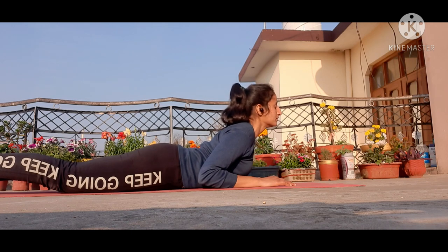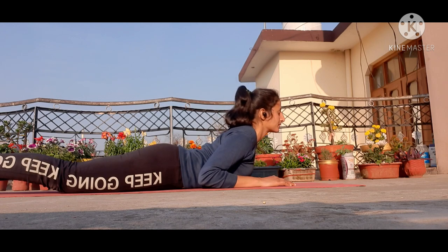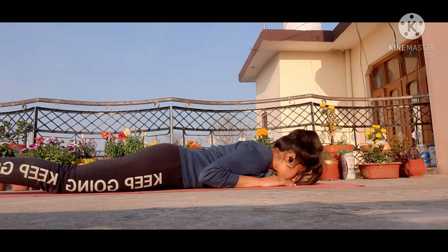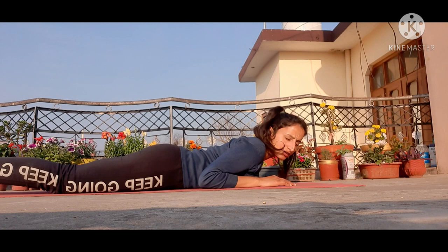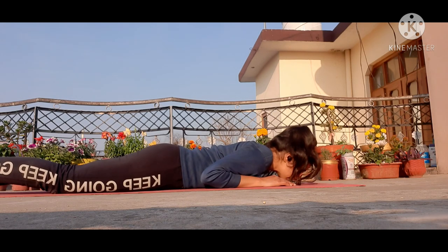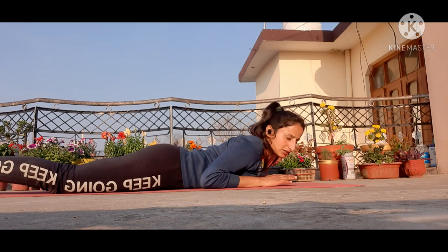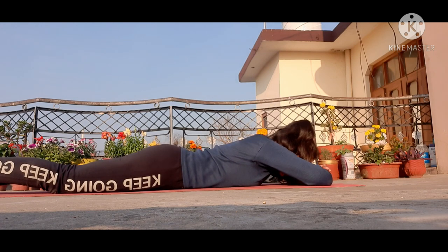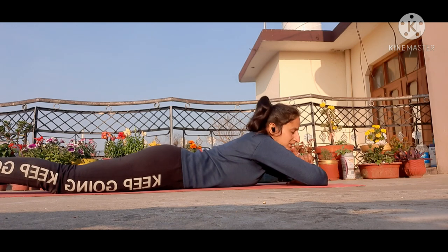Now do a deep breathe in, breathe out. Breathe in, breathe out. Do 5 deep breaths in this position, then take your head down. This is very effective — you need to be patient. After 3 times, rest for 30 seconds. Take your hands back like this, head down, and rest for 30 seconds.